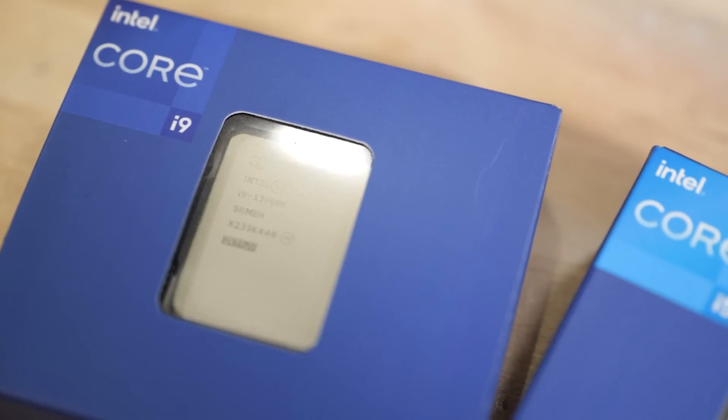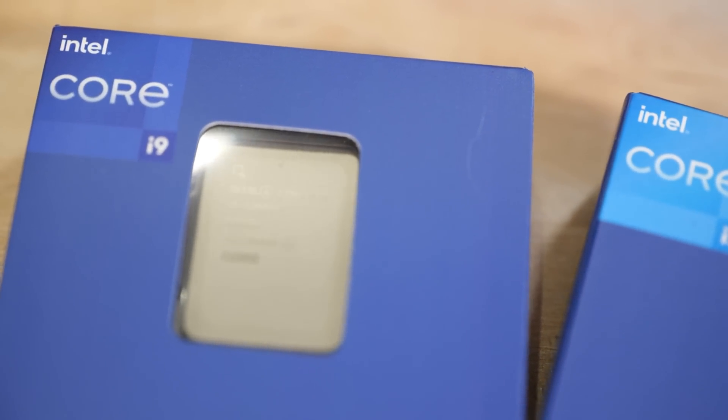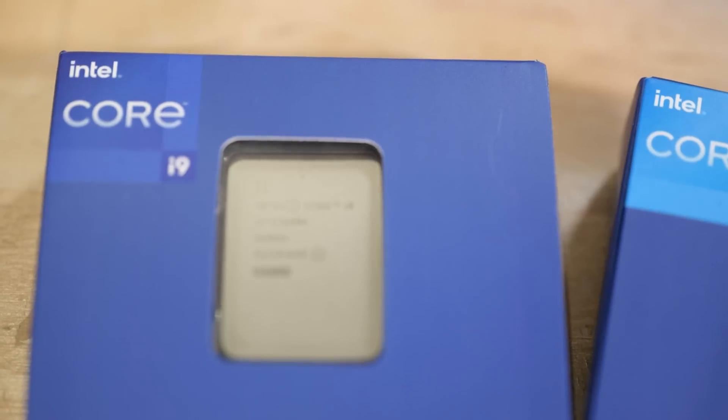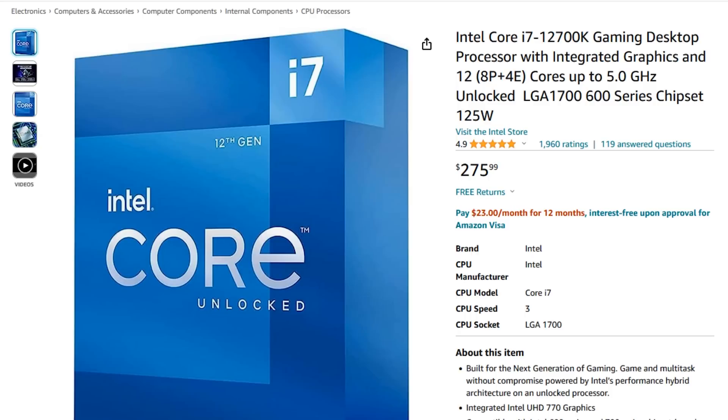If you get an LGA 1700 CPU — 12th, 13th, or 14th generation — this motherboard is definitely going to be on your shortlist. 14th generation is the new hotness, but have you seen how aggressive the pricing is for the i9 or i7? The 12700K in this motherboard, especially if you get a deal on that processor, is a pretty much unstoppable gaming rig.